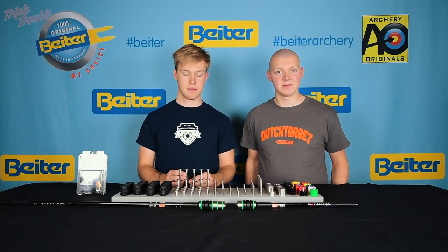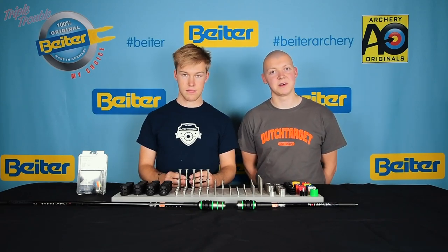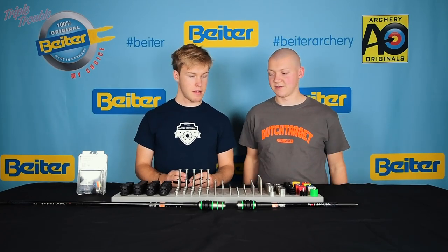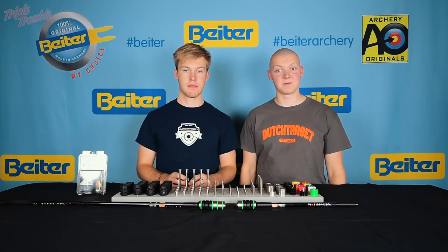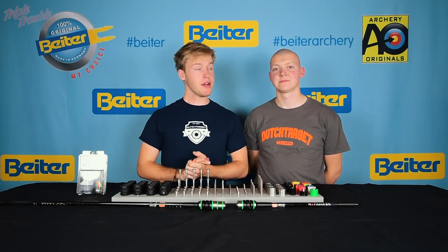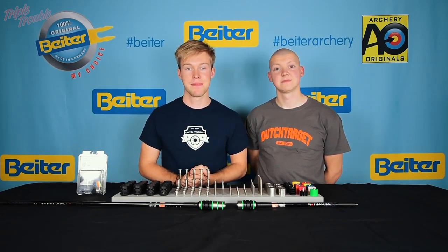This damper will give you all the possibilities you need — it will aim nicely if you use a stiff enough membrane, you can put a lot of weights on it, and you can use it for different occasions. I would highly recommend this, and I'll be shooting it in the next period. Make sure to get your hands on one of these V-Box dampers — we're going to shoot some more here. See you next time in the next Triple Trouble video!